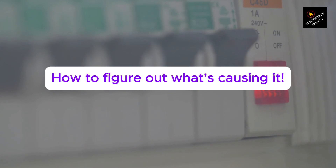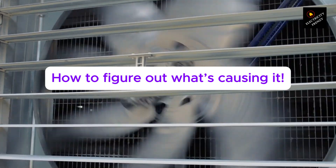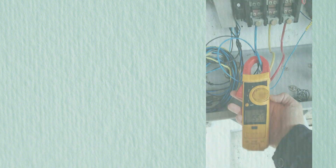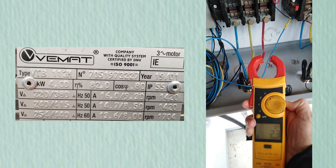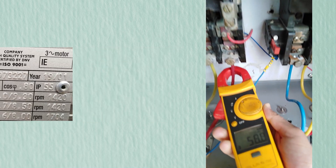How to figure out what's causing a three-phase motor to trip the circuit breaker. Checking for overload: grab a clamp meter and check how much current the motor is drawing. Compare it with the rating on the nameplate. If it's running too high, you might need to reduce the load or check for low voltage.